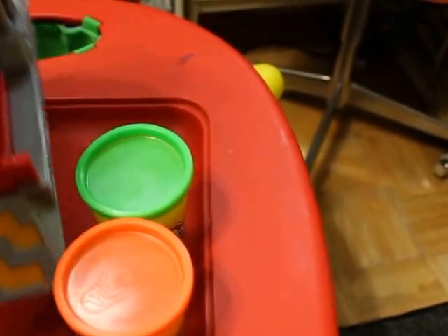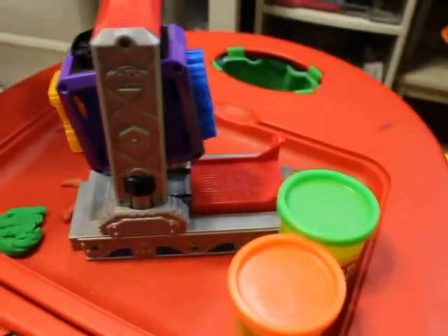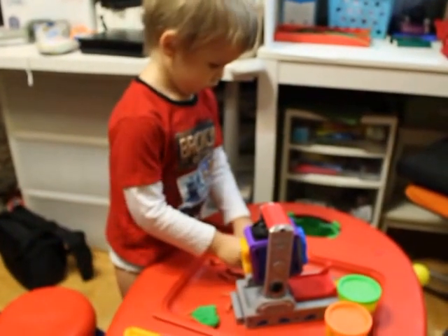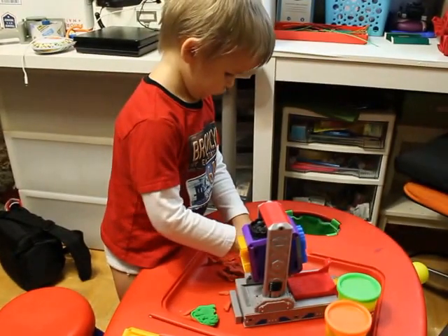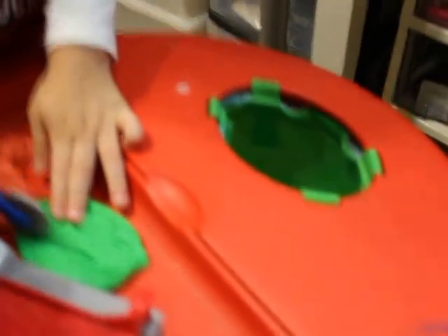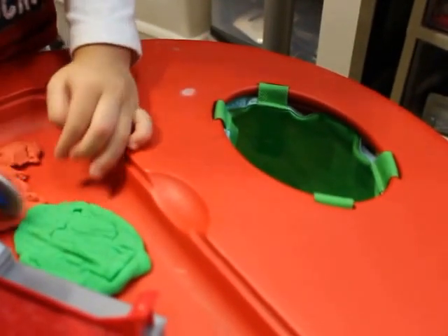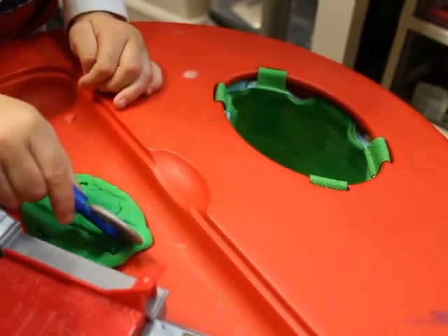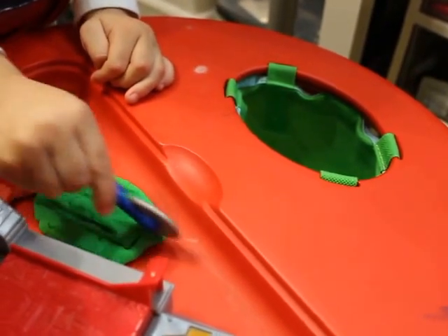So Daninka, do you like it? Do you like this one? Do you like this toy? He's busy working, doing something — wow, good job! Are you cutting your robot in half? What? Do you like it?